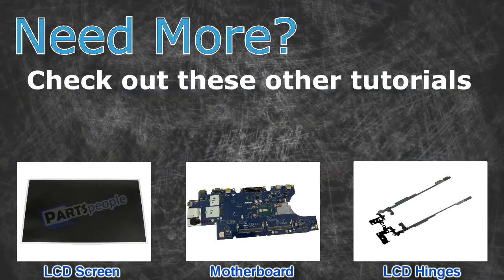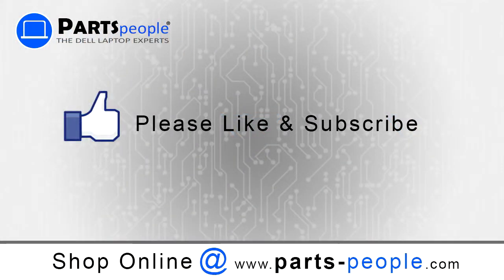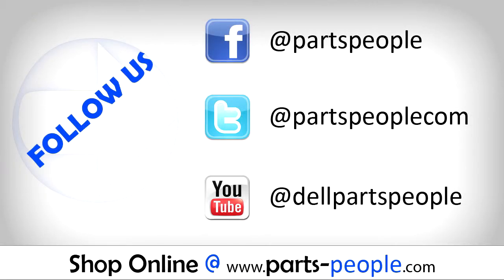Need more? Check out these other tutorials — for LCD screens, click here; for motherboards, click here; for LCD hinges, click here. Thanks for watching. If you enjoyed this tutorial, give our video a like and subscribe to our YouTube channel. Check out partspeople.com where we have hundreds of tutorials and hundreds of thousands of parts.